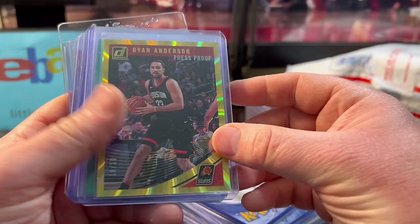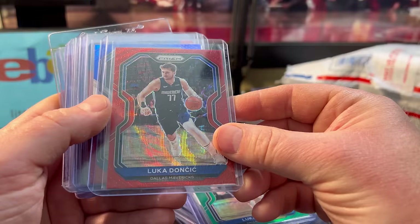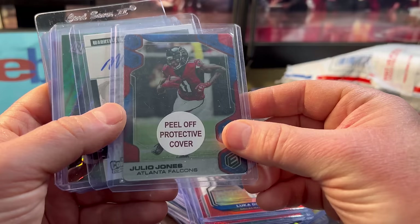Ryan Anderson Press Proof out of 10 — five bucks. RJ Barrett was only a buck or two for the green. Same with the Luka — only $2. Here's the red for Luka, only $2, and another for $2 as well. Eventually those will be valuable down the road. I know they're mass-produced, but they'll be worth more than they are now.